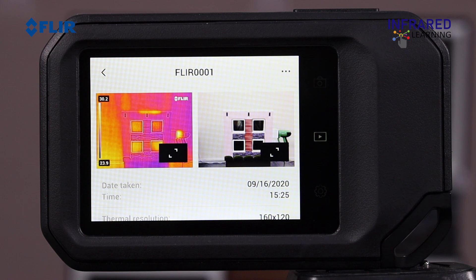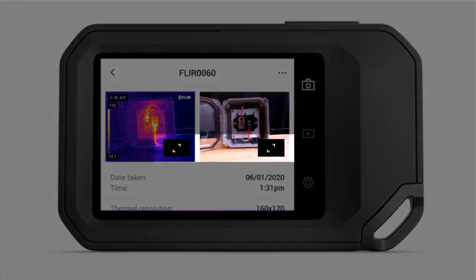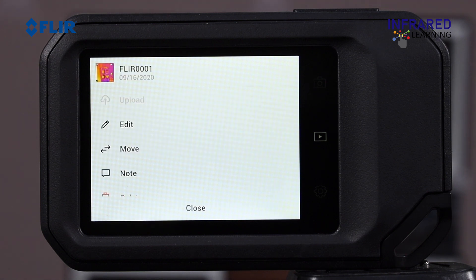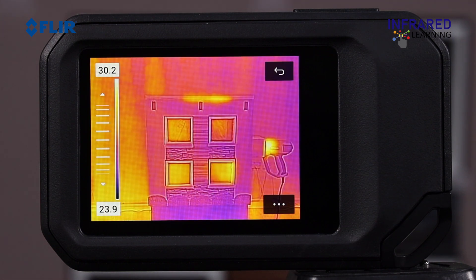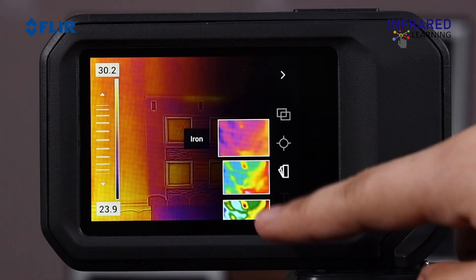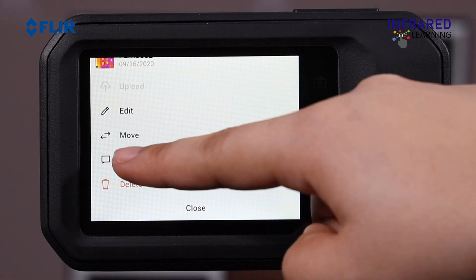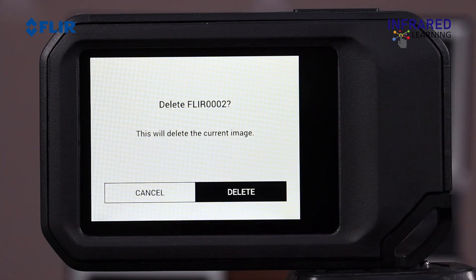You can expand both the thermal and visible images by clicking the arrow icon in the lower corner of each image. The menu button, located at the top right corner of the display, provides several additional options. You can upload your saved image to the cloud, edit the image, adjust things such as span and level, change the measurement tools, or pick a different color palette. You can also move it to another destination folder to better organize your data, add notes for reference later in reporting software, or delete the image to remove it entirely from the camera.